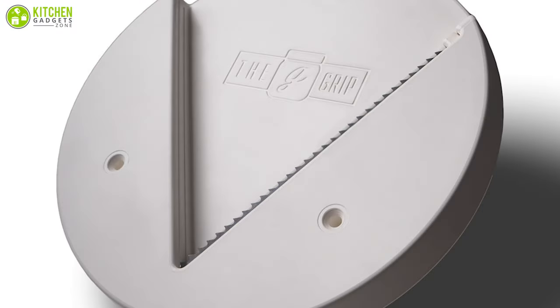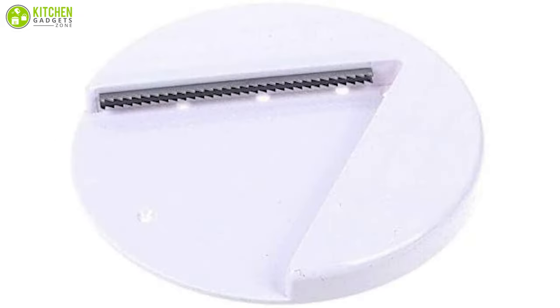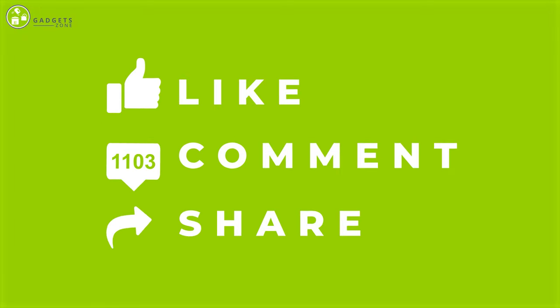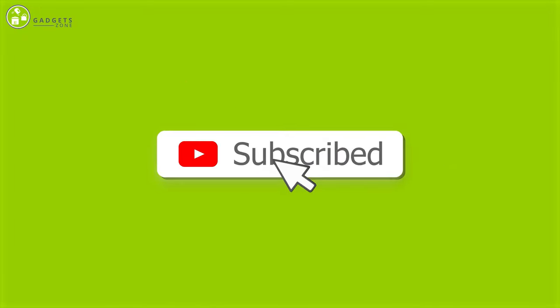That brings us to the end of our video about the seven best under cabinet jar openers. Thank you for watching. If you enjoyed our video and found it helpful, please like, comment, and share. For future videos like this, please subscribe to our channel.